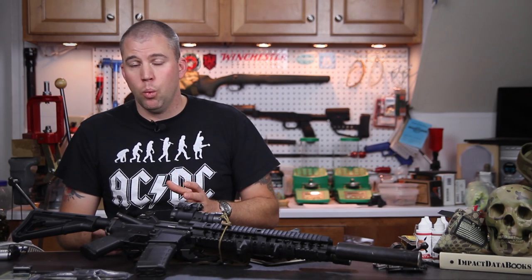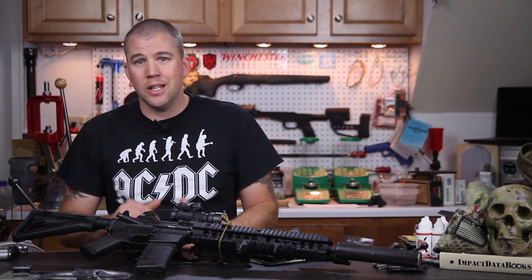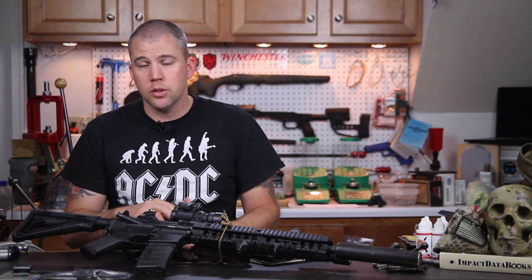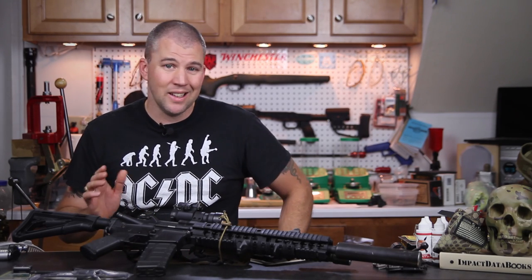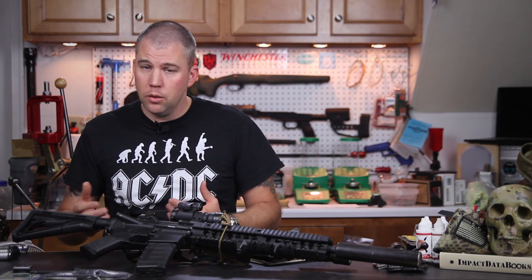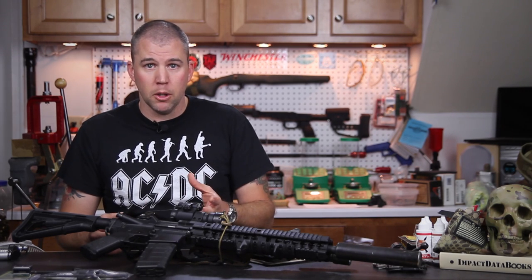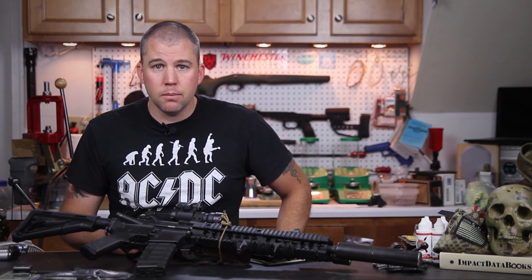I have rifles in 1-in-12 twists that perform excellent with 175 and 178 grain bullets. When you're starting to get into 1-in-10, you're twisting them a little faster than necessary and losing a little velocity. My preference would be in the 1-in-12 to 1-in-11.25 range for a rebarrel on a 308 for long-range precision. If you're going to run subsonic loads or a suppressor, then look at 1-in-10 so you can spin heavier bullets slower and still stabilize them well.